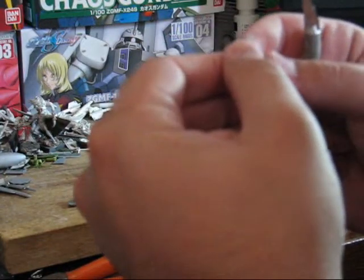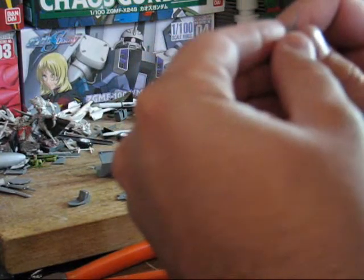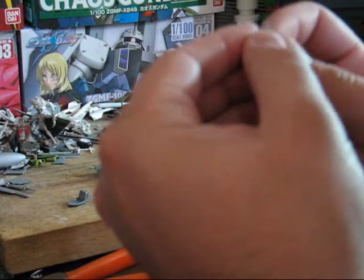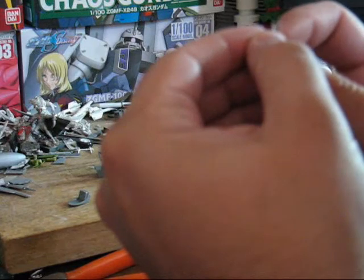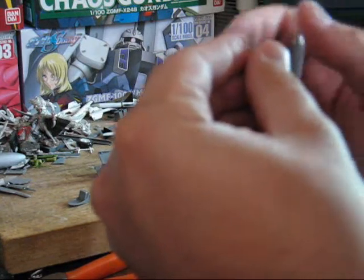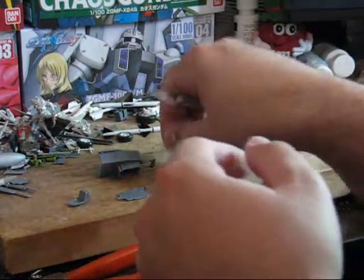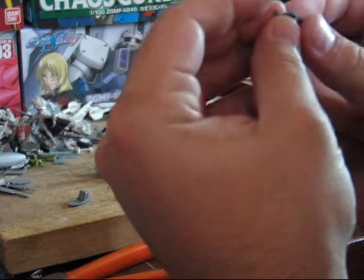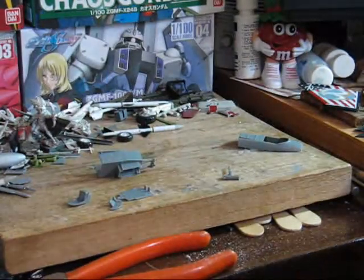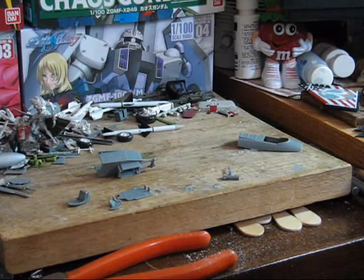Now, on little parts like this, you do want to be very, very careful when handling them, because it's very easy to damage or destroy them. In some cases, you may even want to forego doing any type of cleaning up on them. Looking good — I'm going to go paint these and be back with the next part.